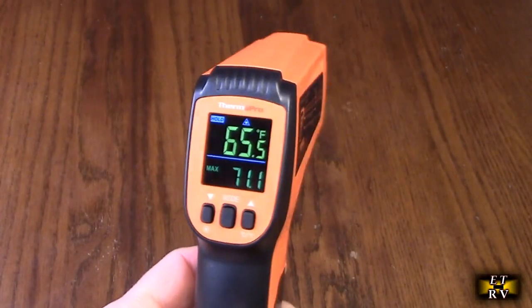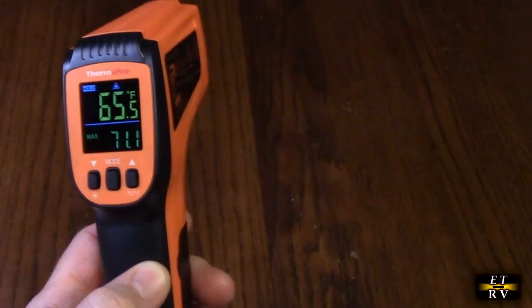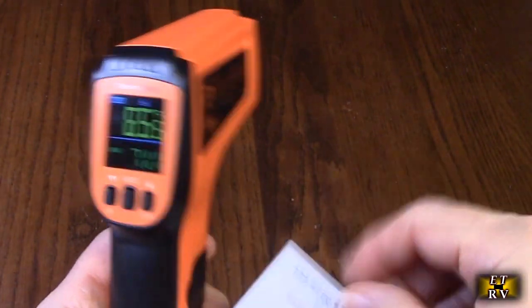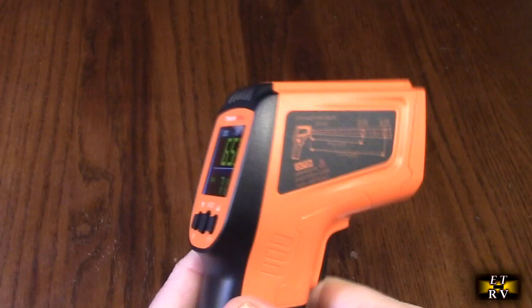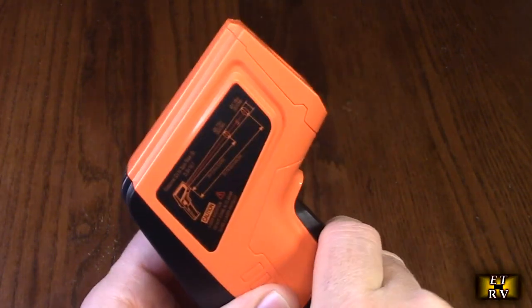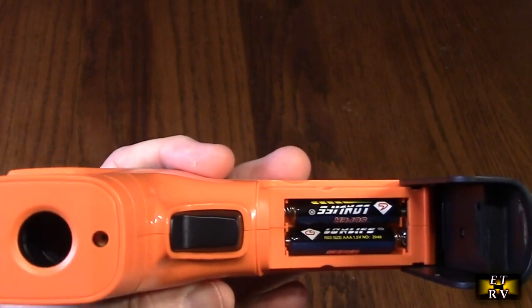Let's take a look at this device. It comes with an instruction manual, a contact card so you know how to reach the company, and included AAA batteries, which you install right there.